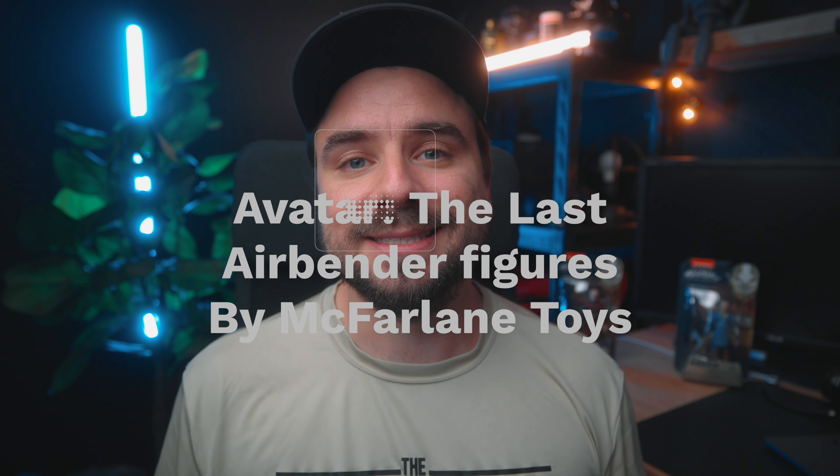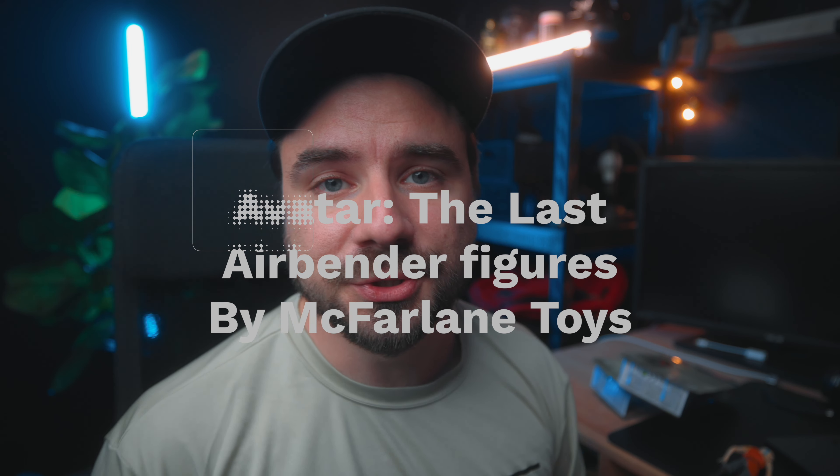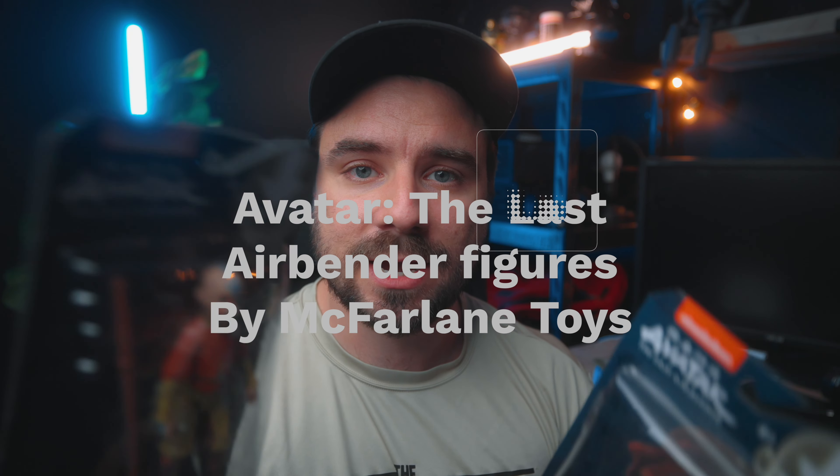Hey yo, my name is Matt and today we are going to be opening and reviewing these new Avatar: The Last Airbender figures. It's a completely new and different set and they're all from McFarlane Toys, and I only got the four main characters.